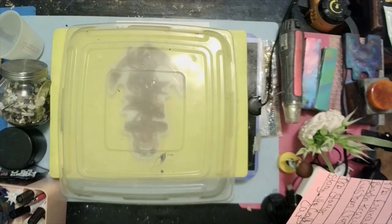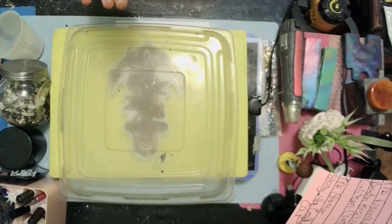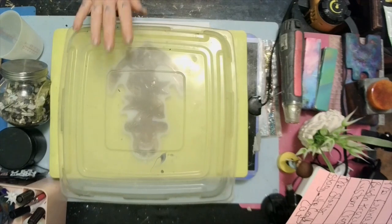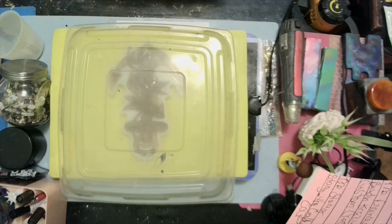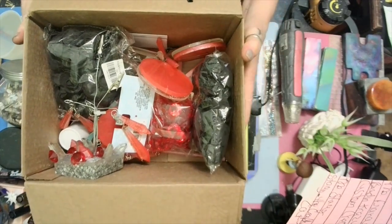While this is curing, I did go ahead and put my heat mat under it — y'all know I'm impatient. Now we're gonna go ahead and do Miss Tammy Coleman's blessing box.